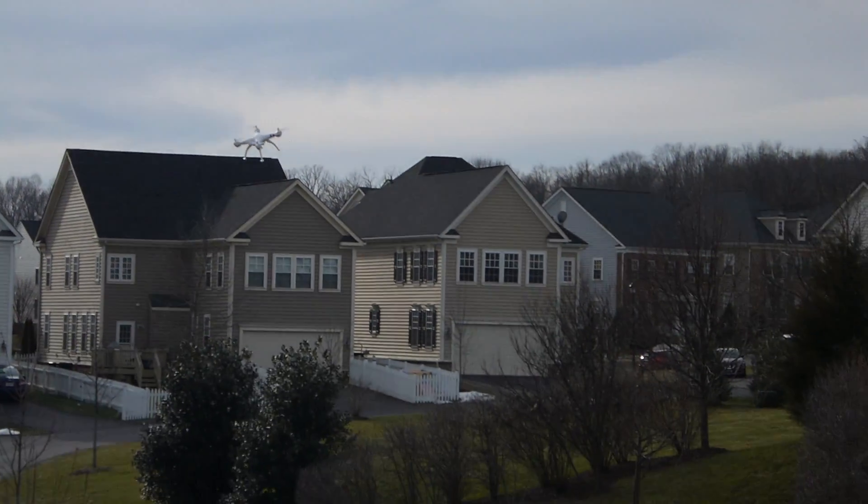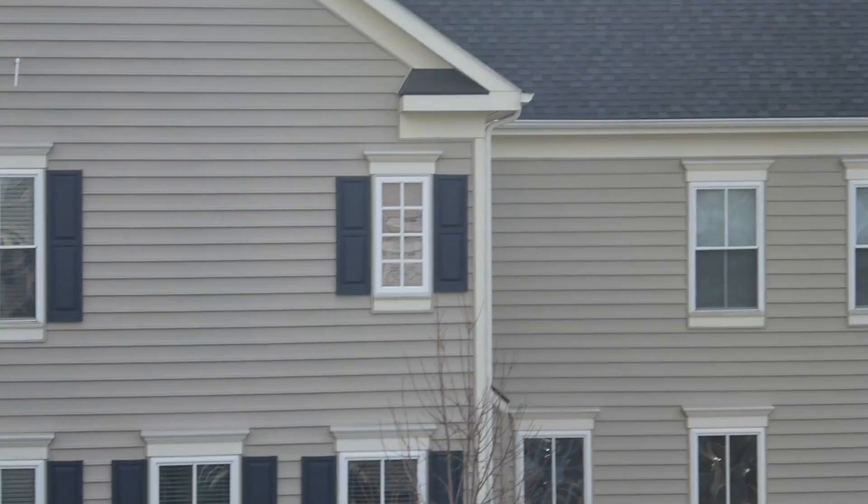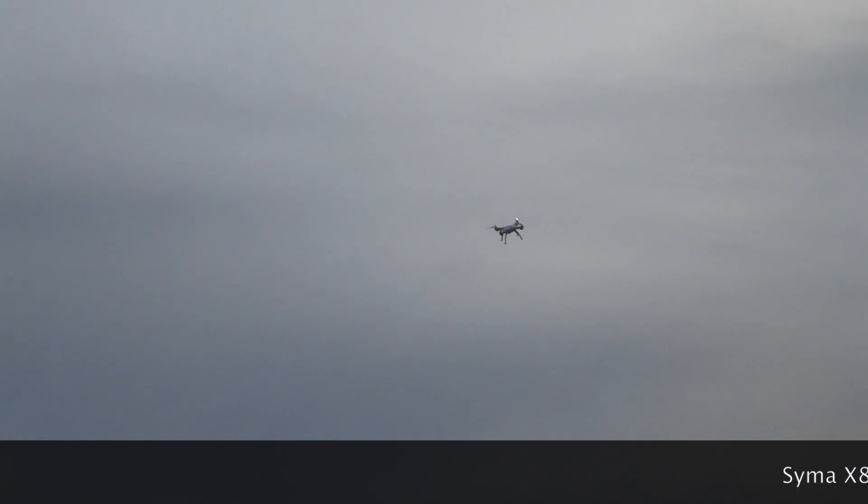Headless mode is very different. And as you can see right here, I'm about to hit the house. But thankfully, I didn't panic. And that's the whole key — when you're flying a quadcopter and a drone, you don't want to panic.